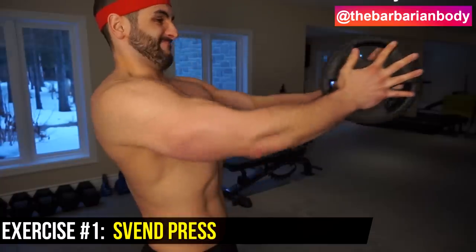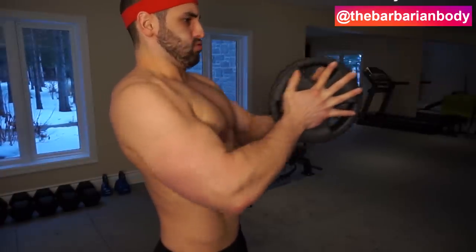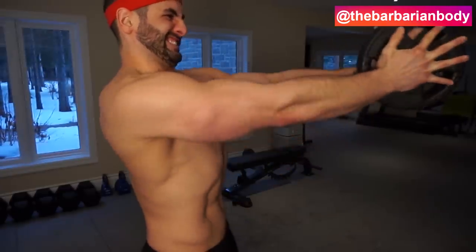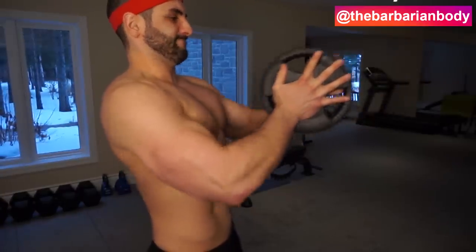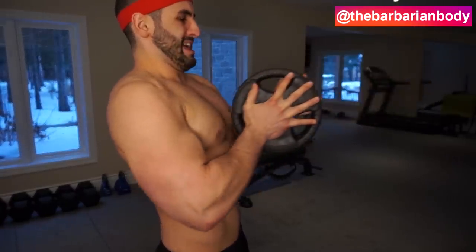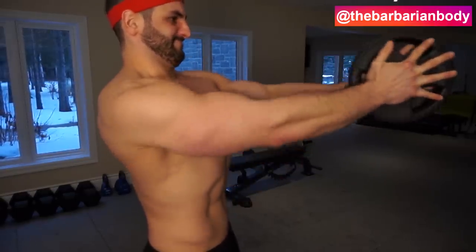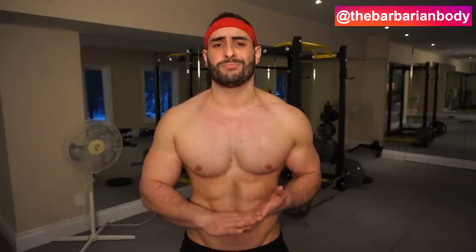Alright, so the first exercise we got here is called the Svend Press. It's spelled very strangely, but this exercise is so phenomenal for helping you to isolate the pecs. What you're going to do is put two plates together, and I advise that you get rubber plates — with just the metal plates it's extremely difficult to keep them centered. So you're simply going to press away from your body and bring the plates back in towards your torso, keeping your arms parallel to the ground and really focusing on squeezing those plates together as hard as you possibly can. This is what's going to recruit the maximal amount of pectoral activation. This one is super creative and probably one that you've yet to see.